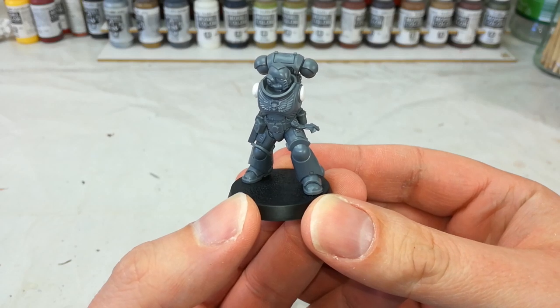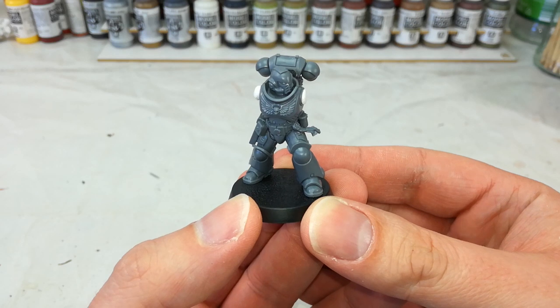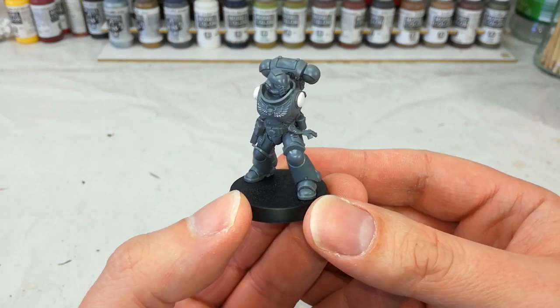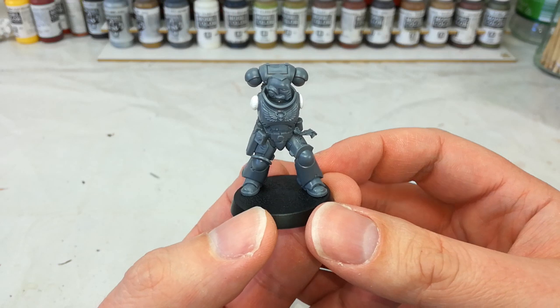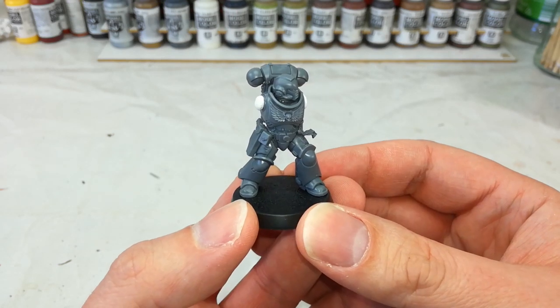Hello and welcome to a very special How I Paint Things. Today we're going to do something we've done already — we're going to paint a space marine. But you might notice he's missing something important here. Without his bolter and his arms, he's not going to be much use in the fight against the darkness encroaching on the Imperium. In fact, you might say he's mostly armless.